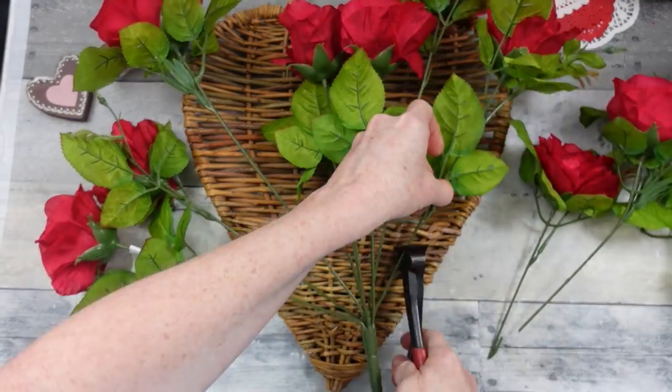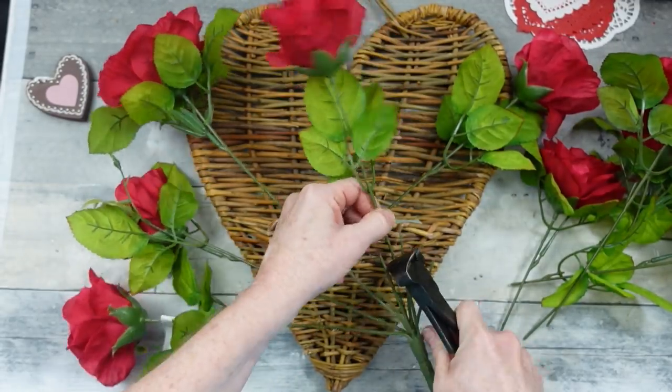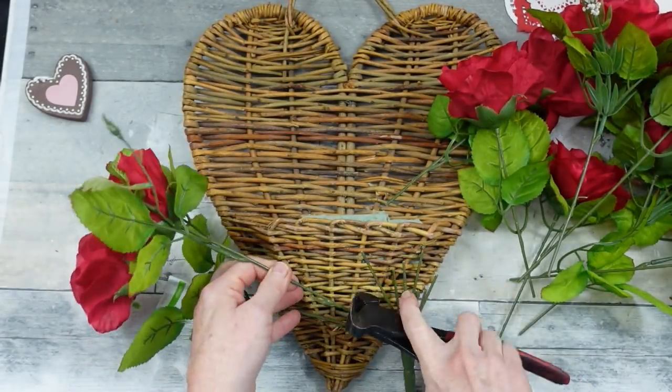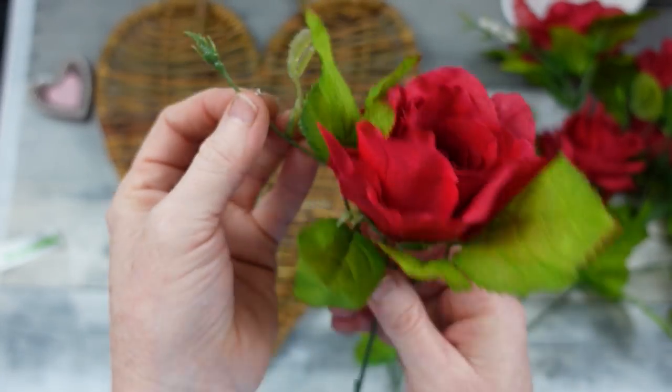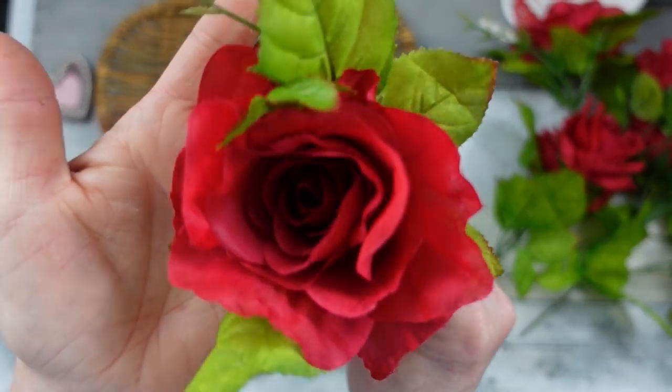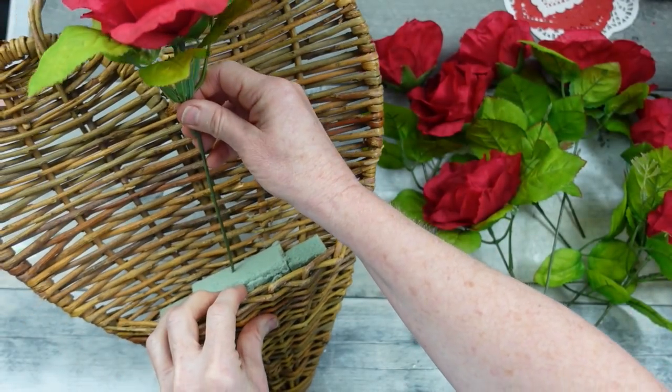I'm making sure that my green is where it needs to be, trying to get an idea of how tall I need the tallest ones to be, and then keeping that in mind I'm cutting them off. You can always trim up later — not a problem. Look how beautiful this greenery is — look at the little rose buds on it. I just had to take a minute and show you this. They're so realistic looking. Stunning.